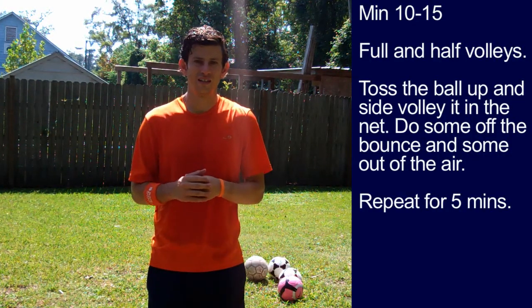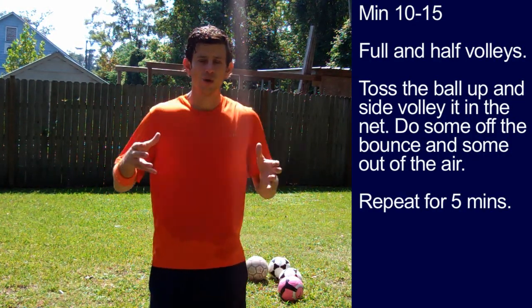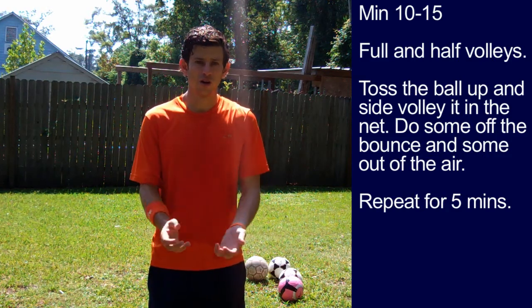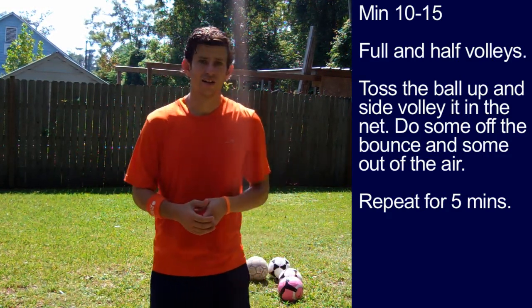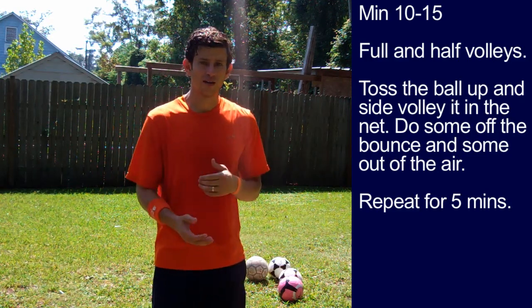Minute ten to minute fifteen. Take all the balls you have and put them in a pot. Then pick up a ball, toss it up in the air, let it bounce, and hit a side volley in the net. Do some out of the air, off the bounce, full and half volleys. For tips on how to do a side volley, watch my Online Soccer Academy training video titled 'How To Do a Volley.'